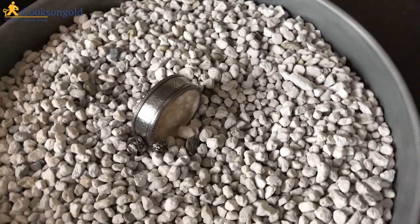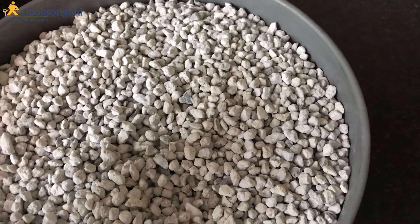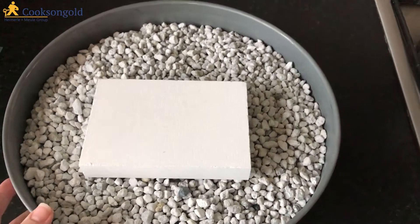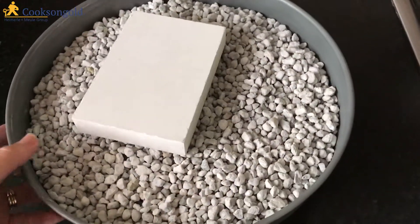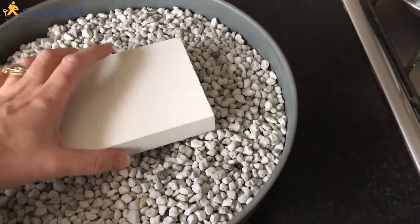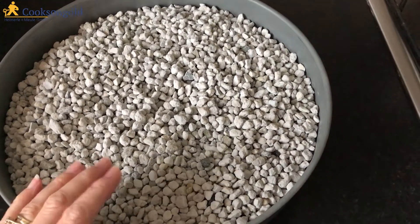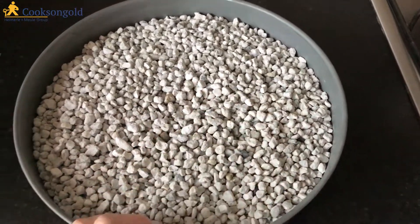Then you can revolve the piece, getting the heat all the way around, and it's held nicely so it's not going to fall over. That's what I really like about pumice stone — it keeps and holds the piece. You can also use a block on the pumice stone so that it's like a normal revolving soldering platform, so you can use it for both. The only downside I have found is that if you drop solder onto the pumice, chances are you're not going to find it again — it will fall all the way down to the bottom. So that is the only downside.